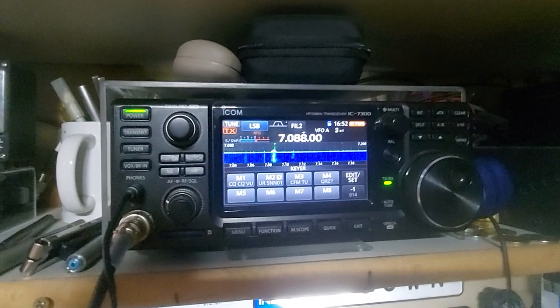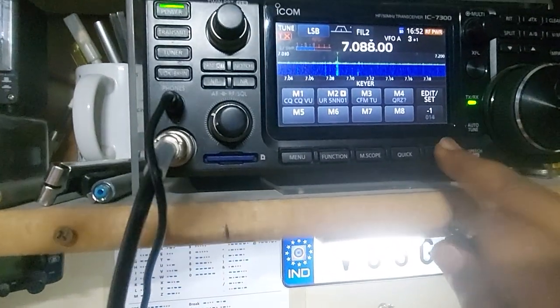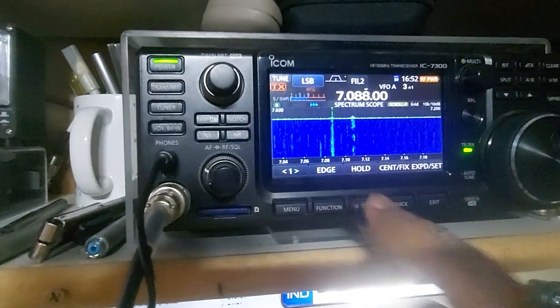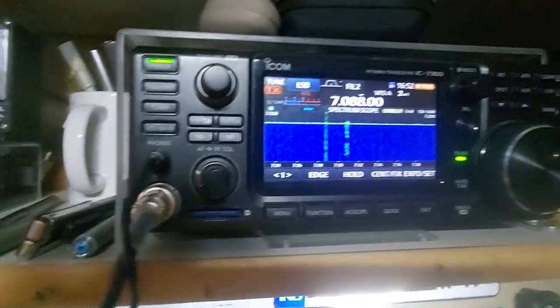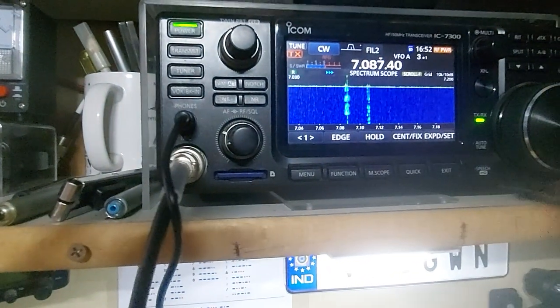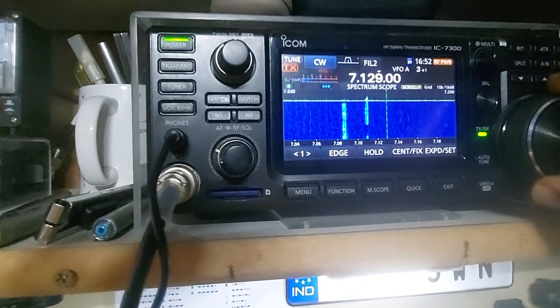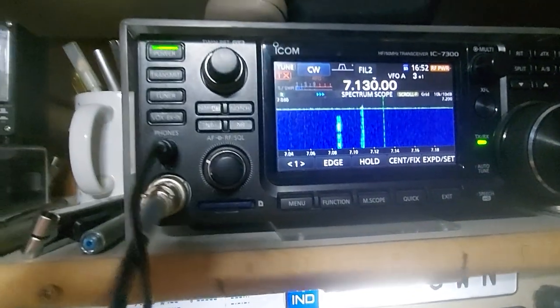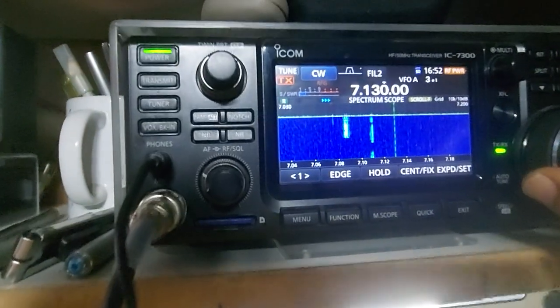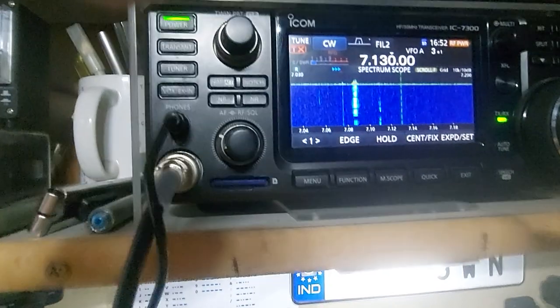That's all the hardware connection. Now let's see the changes you need to make to the 7300 to make the key work. First, you need to exit SSB and change to CW mode. I'll move to another frequency nobody is using — I'm on 7130, not ideal for CW but good enough to show what needs to be done.